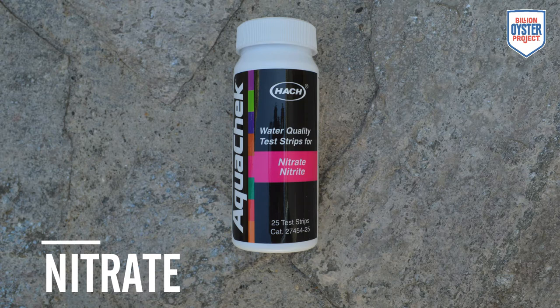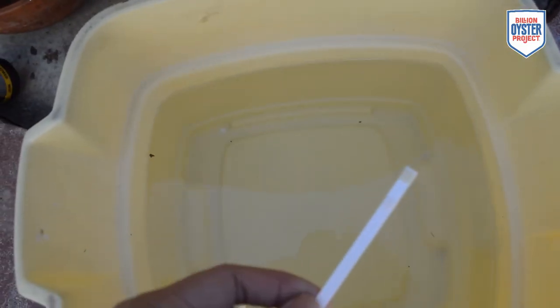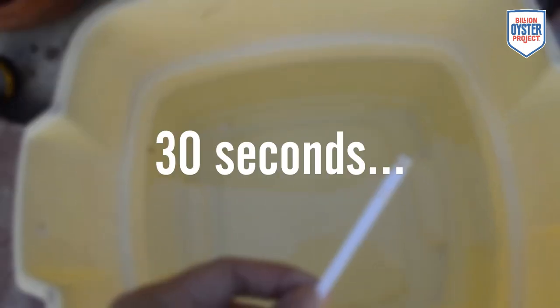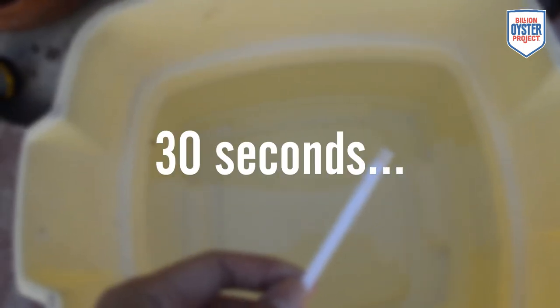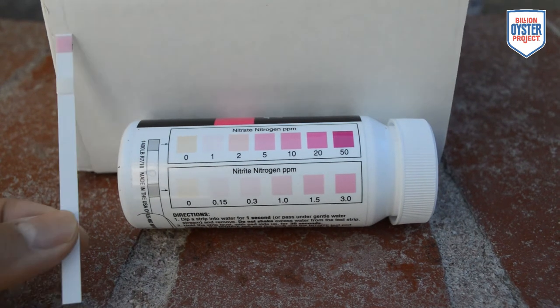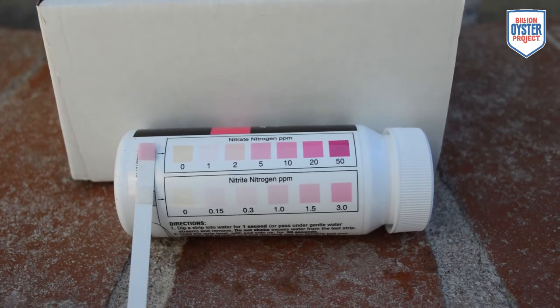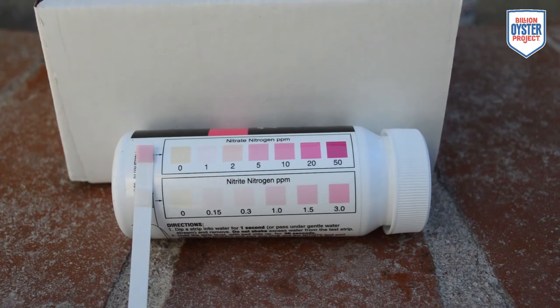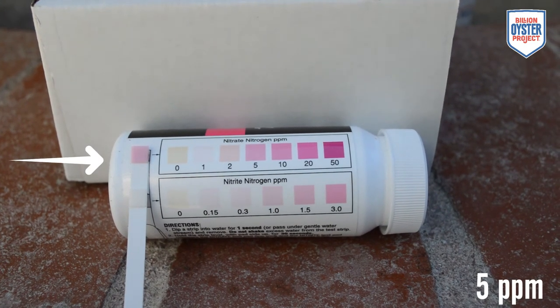To measure nitrates, we will be using AquaCheck water quality test strips for nitrates and nitrites. Dip a test strip into water for one second and remove immediately. Do not shake excess water from the test strip. Hold the strip level with pad side up for 30 seconds. Compare the nitrate test pad, pictured here at the tip of the strip, to the color chart on the bottle. Record the result, and note that this test is in parts per million.